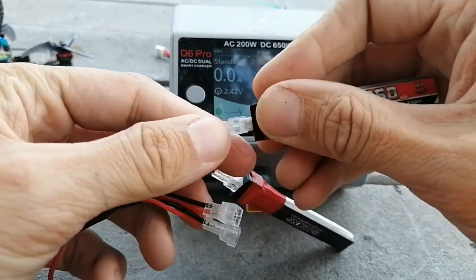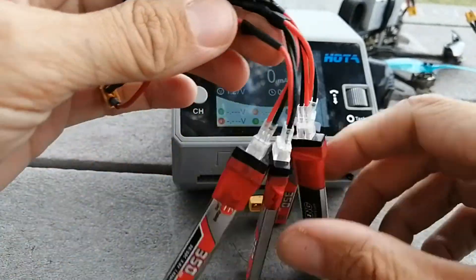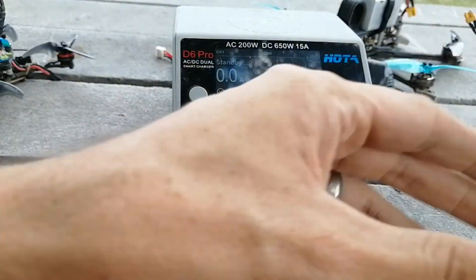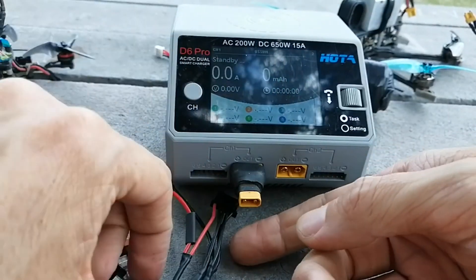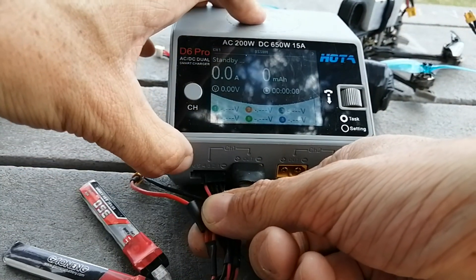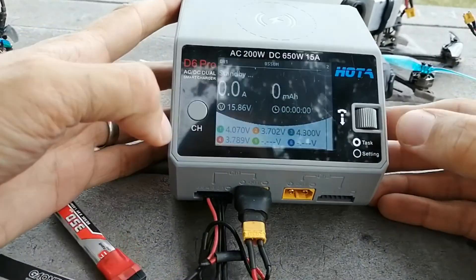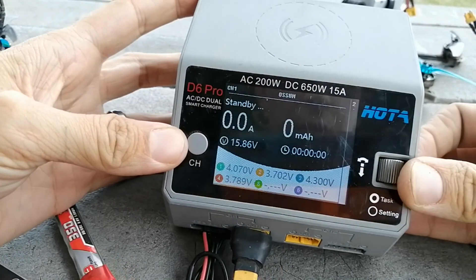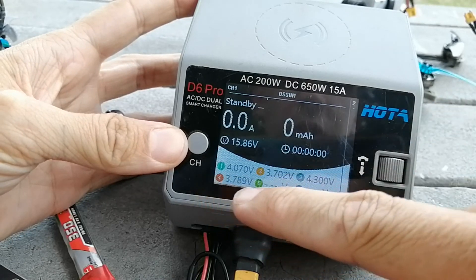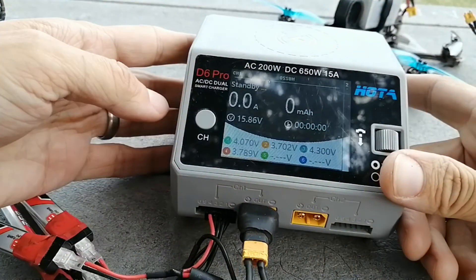I'm going to plug in my whoop batteries here — one, two, three, four whoop batteries. I always prefer to plug the balance leads in and out first because they're the most delicate. If you use too much force on the big connectors and accidentally rip it, you're going to destroy the balance lead. Now you can see the individual cell voltages of each one of my whoop batteries, and I could charge them all up or discharge them to storage voltage as needed.